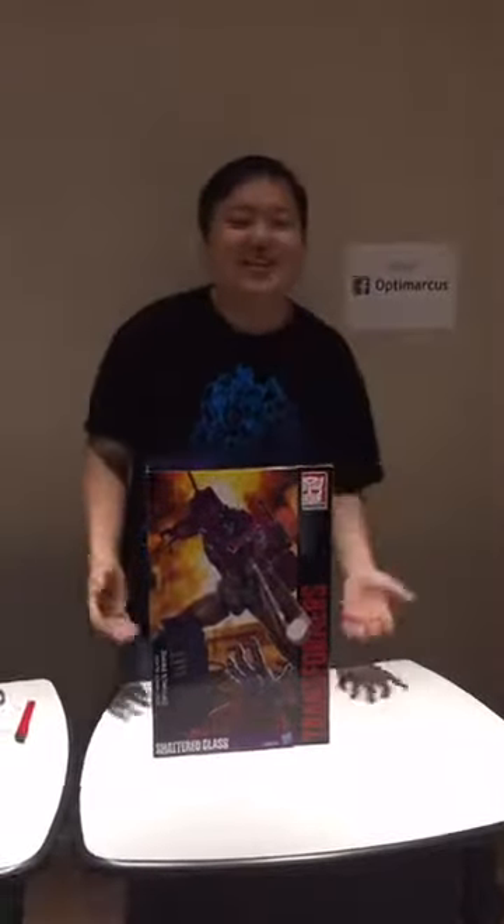Hello, this is Marcus. I'm back again with my unboxing video. I know I thought about it as if I've done a lot of unboxing videos, but this is only my second unboxing video. Today I'm going to look at Transformers Masterpiece Shattered Glass Optimus Prime.